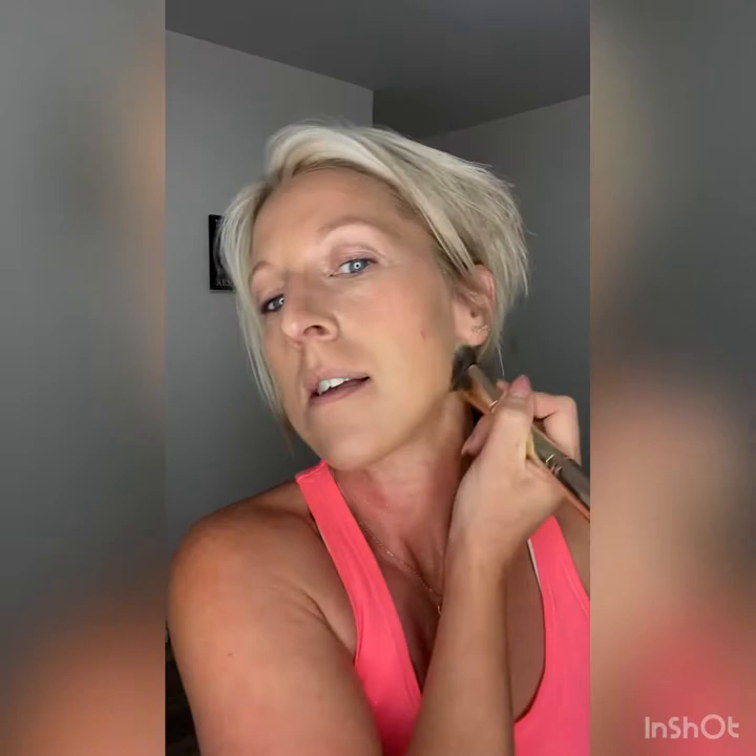Blend into the forehead and just keep blending away. Don't forget the nose — you don't want those dark contour lines on your nose. It's amazing how it goes from all those spots and smears on your face to looking like a Snapchat filter, just like that.